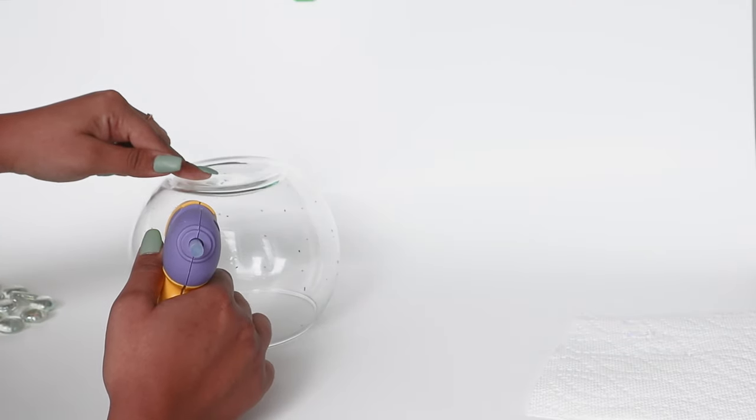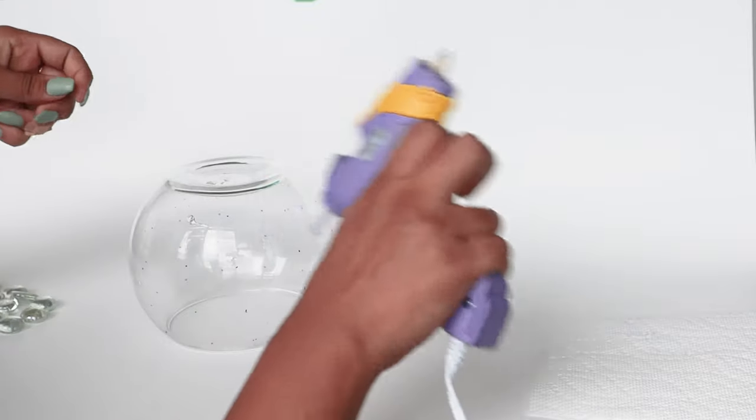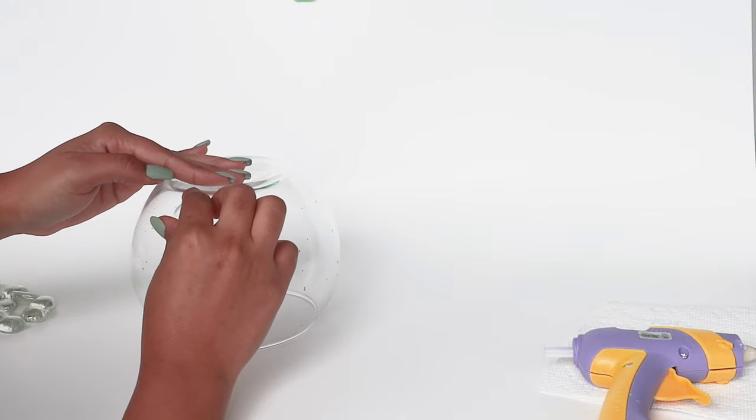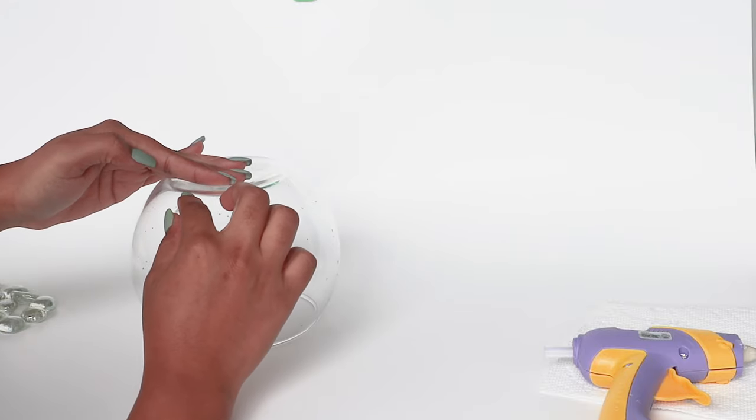I tried pretty big stones like in the TikTok video and had to use a glue gun to stick them. E6000 would be the best adhesive, but since I didn't have any, I used a glue gun instead.